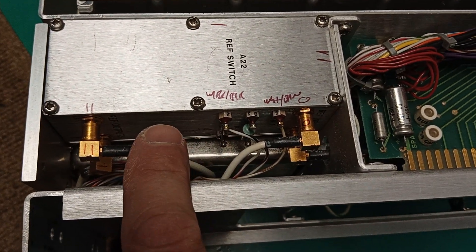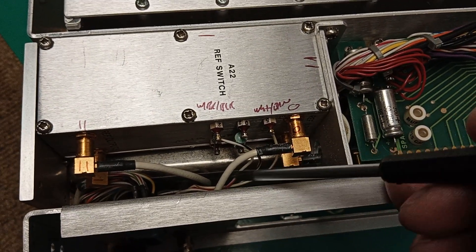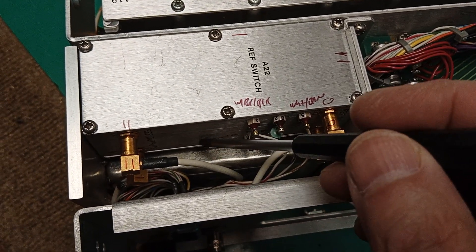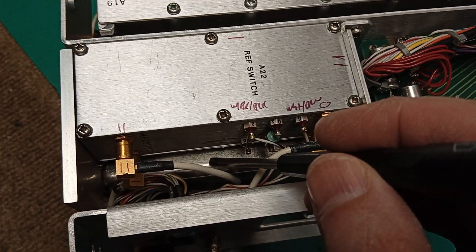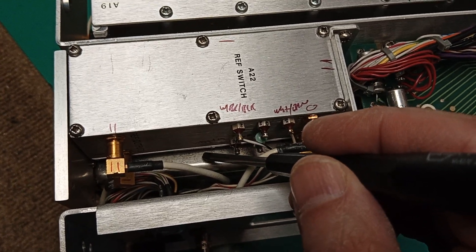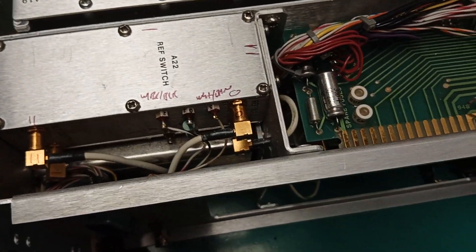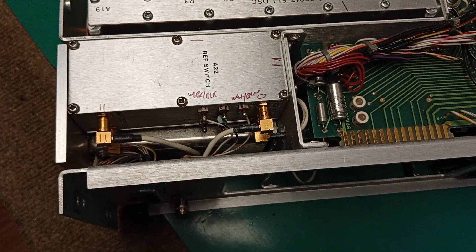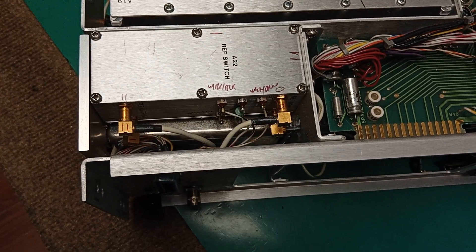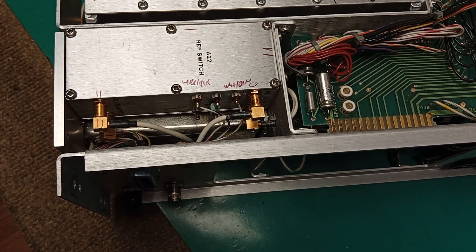Very carefully and gently pull that out. See that assembly down in here — don't mess with that, don't pick this up, tilt it, or push against it. That's the precision 10 MHz reference oscillator; it's a crystal oven. Don't do anything to it — it's a sealed unit. If it's broken, take it out and disassemble it carefully. Beware: precision assemblies like that may be gas-filled with nitrogen or argon inside so that components don't oxidize.